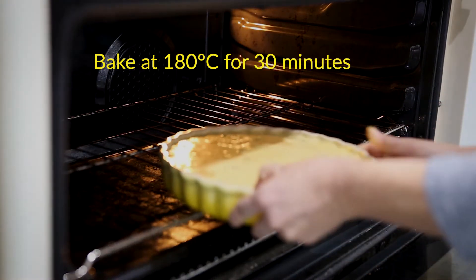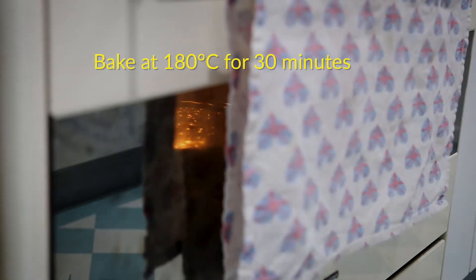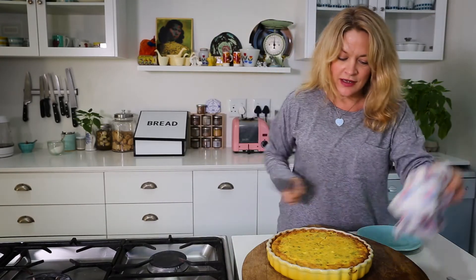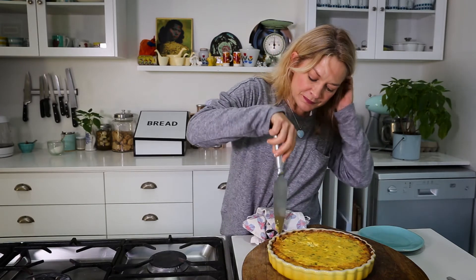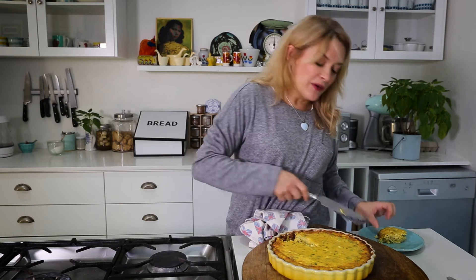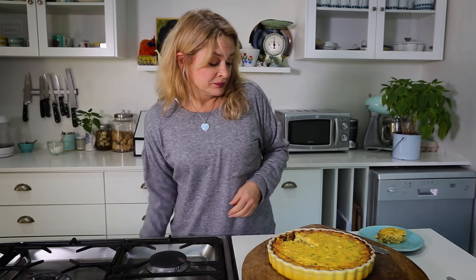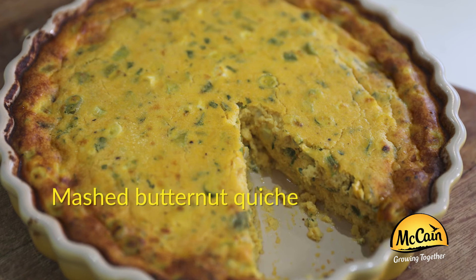Into the oven it goes, about 180 degrees for about half an hour. Beautiful — perfect, really. I'm just going to check it's all set. I'll tell you what, that's really simple, especially with the butternut ready done. Look at that! I reckon it's great for a little light lunch, a simple dinner, or put it into a lunchbox. The challenge is that you come up with something different to do with your butternut side. Enjoy.